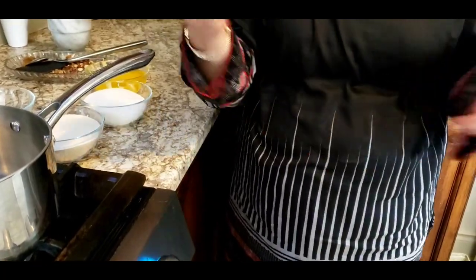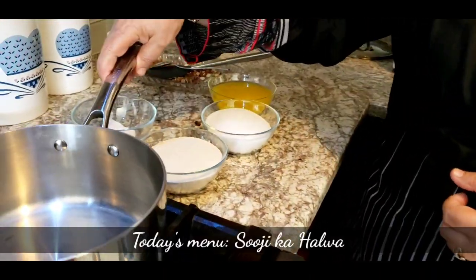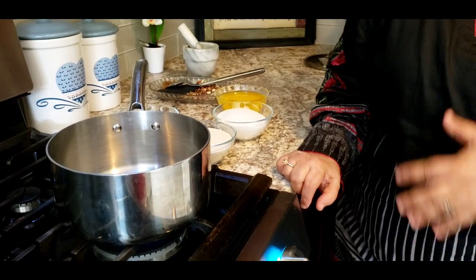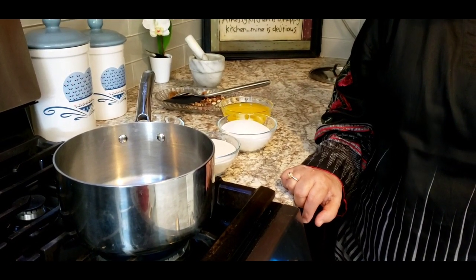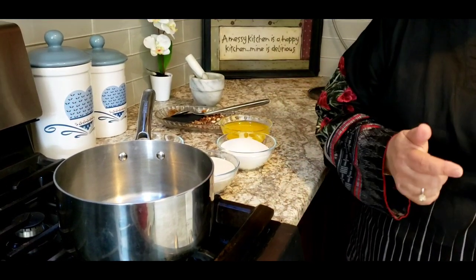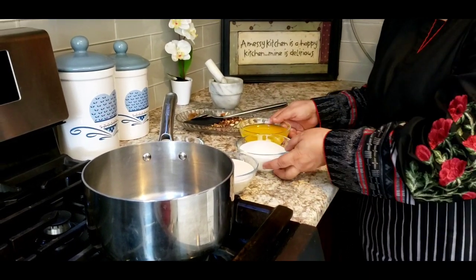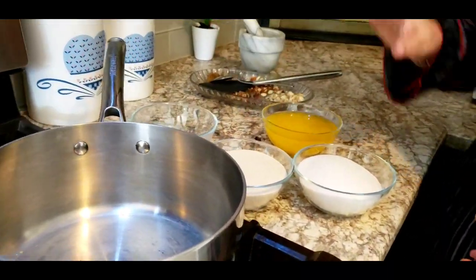Assalamualaikum, hi viewers, welcome to my channel Meher's Fun Cuisine. Today I'm here with a very simple and nice recipe: Suji Ka Halwa. You can make it any time of the day, even if you have guests coming without any information. It takes only five to ten minutes to make this halwa, and it's very tasty, delicious, and mouth-watering.